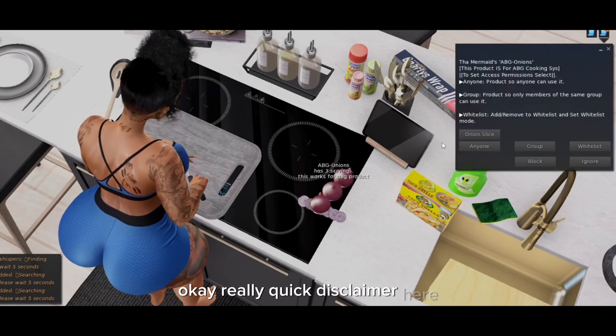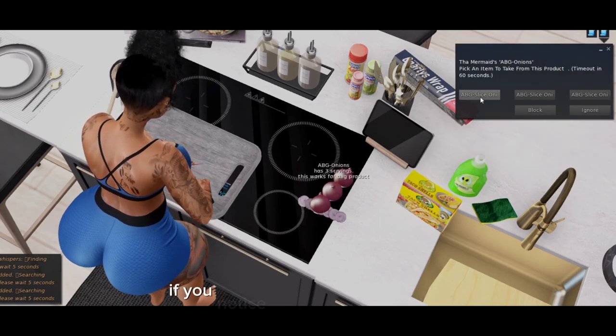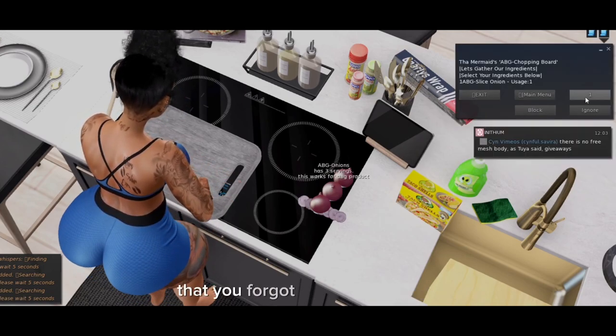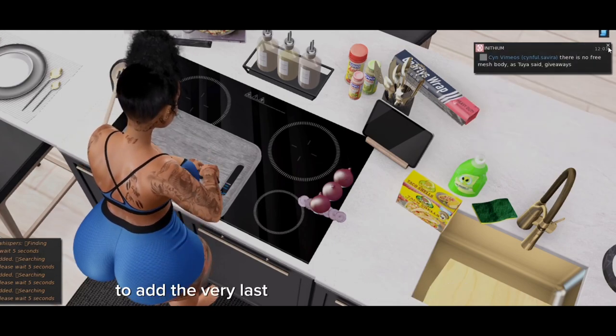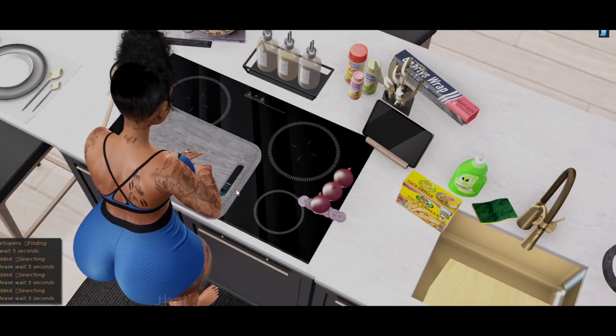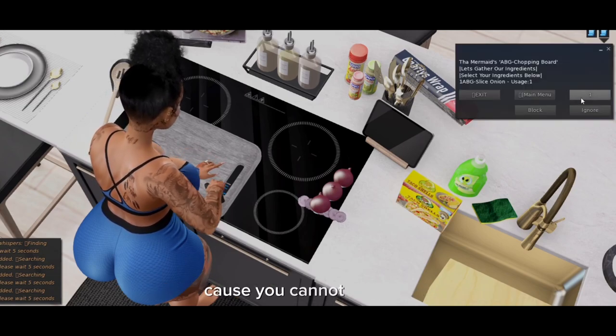Quick disclaimer: when you're cooking anything, if you notice at the very last minute that you forgot to add something, make sure you rezz it out before you click to add the very last ingredient into the appliance. That's the only thing that can save you, because you cannot go back.